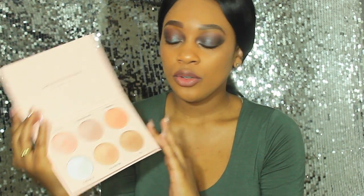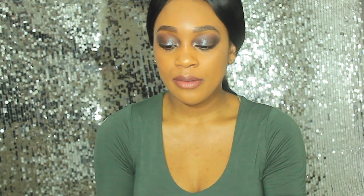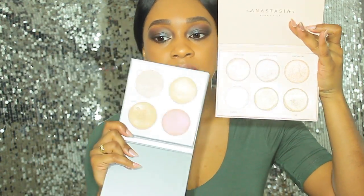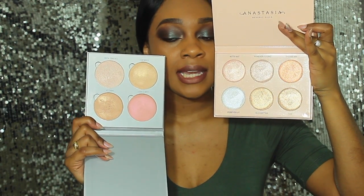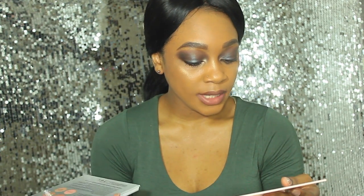Looking at the palette, it is a great value, however you will notice that the pans are a lot smaller than in the original Glow Kit. I myself have the Gleam Kit right here — this was a limited edition product. I think they still have another glow kit available with the same pan sizes. If you compare the Nicole palette to the Gleam Kit, you only get four pans in the Gleam Kit, but you're probably getting a lot more product per pan. The total product in the four-pan Gleam palette is 7.4 grams, whereas the Nicole Guerrero Anastasia Beverly Hills palette only has 4.5 grams.